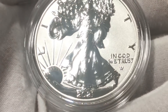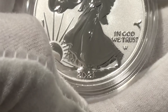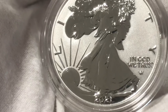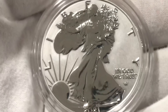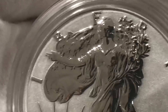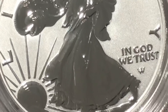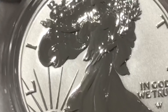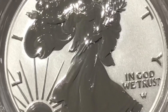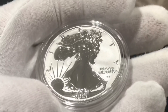Here we have the Type Two reverse proof American Silver Eagle. You can see a slightly different font on that 2021. In a minute we're going to put them together side by side. We're going to zoom in to see if we see any flaws around the fields — and also do a comparison between this and a regular bullion coin, and a comparison between this and the enhanced reverse proof. I'm not seeing any flaws; these are beautiful coins.